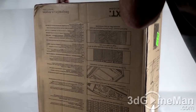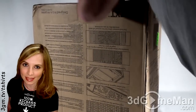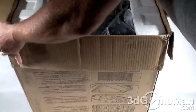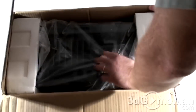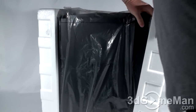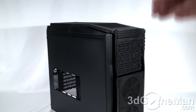I'm going to open this from the bottom — upside down — and pull the box off. It's a little on the heavy side, as I'd expect from a mid-sized tower case, because it's steel. There's styrofoam on either end and the case itself is in a plastic bag. Now that the box is off, let me remove the styrofoam and the bag.